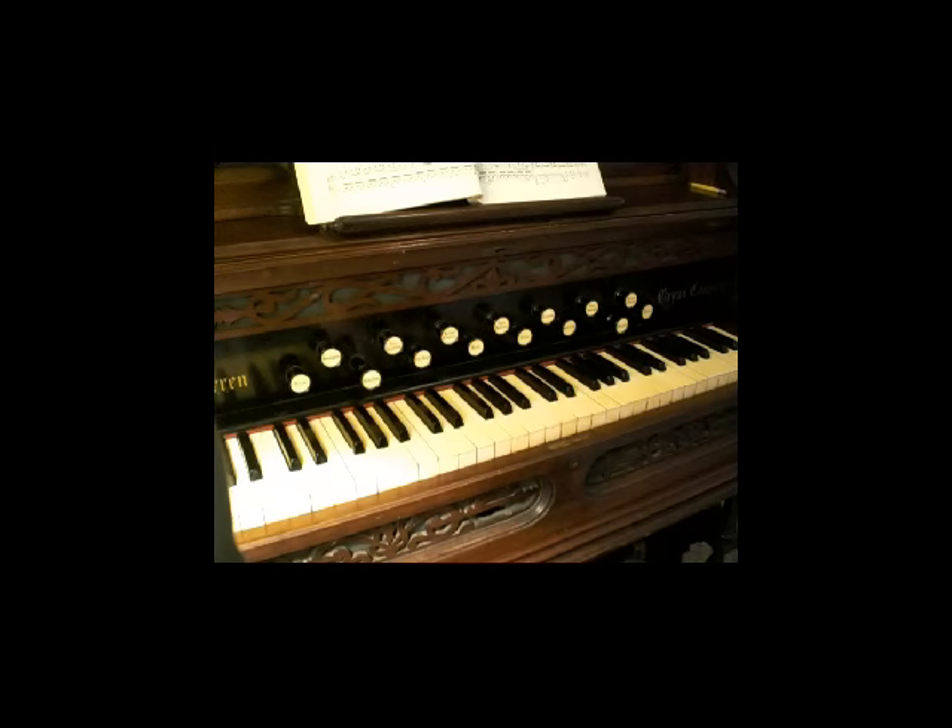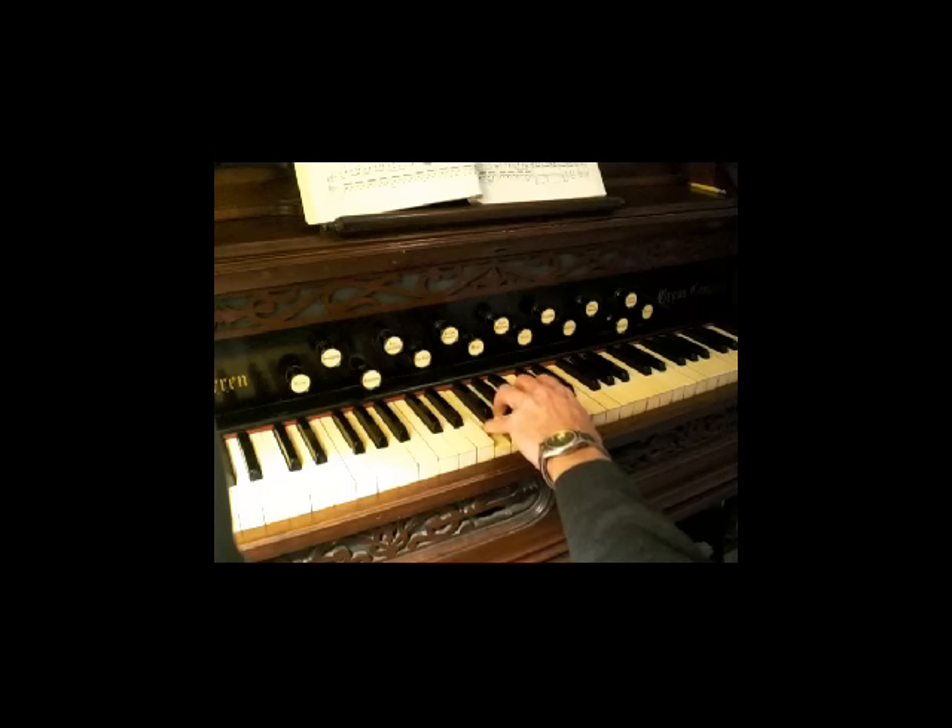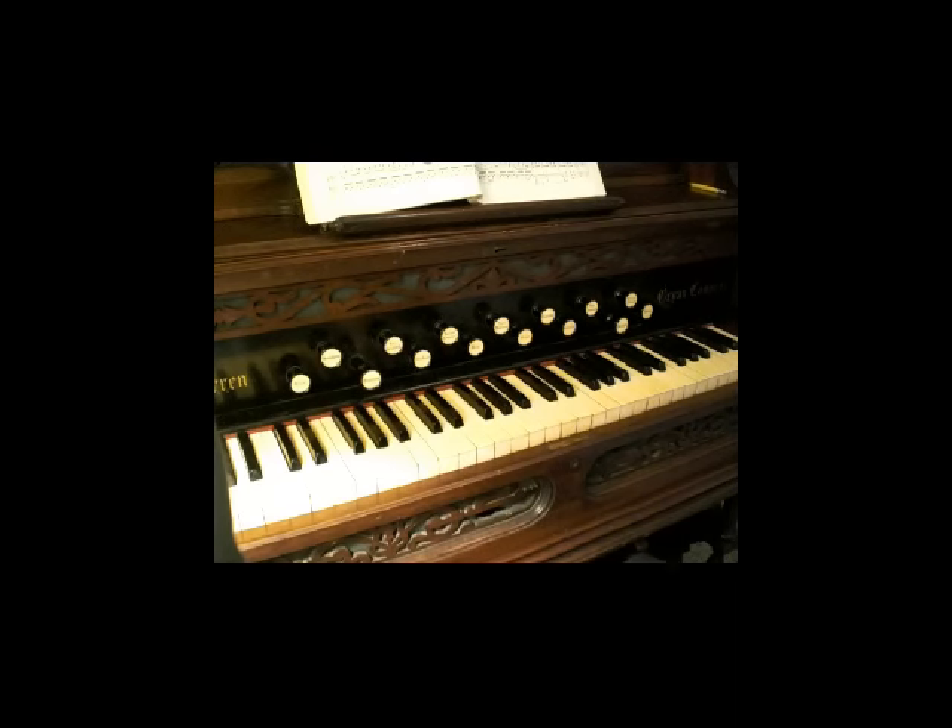Do that a number of times to get the feel of it, and then also try it with the left hand. Do it as many times as you feel necessary, and you'll eventually get the hang of it. Now, there are other ways to connect notes together. We'll get our first start using just the thumb and index finger — traveling one octave up and one octave down using these two fingers, making legato contacts. This is called finger substitution.